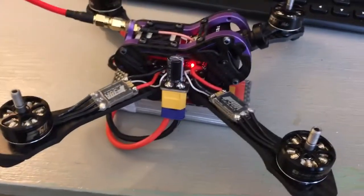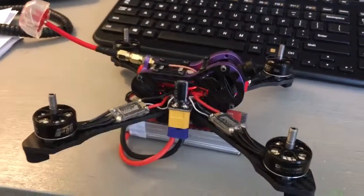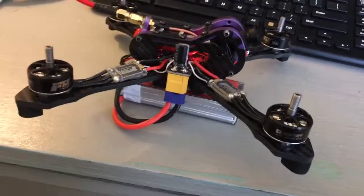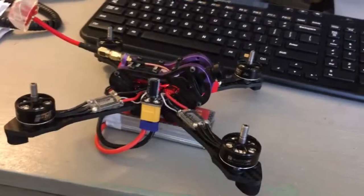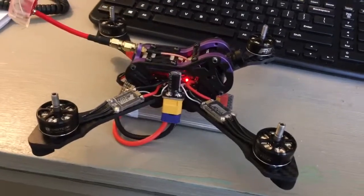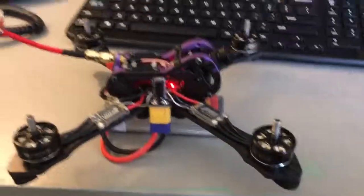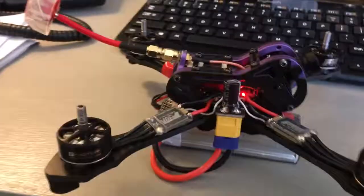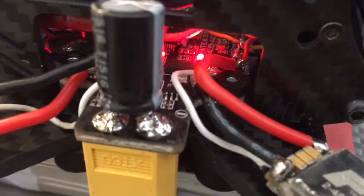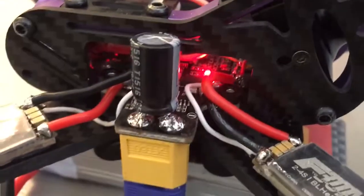If any of you guys have any suggestions, I can't tell you how much I appreciate it. At this point I'm willing to mail it to someone who knows what they're doing. This is only my second build but I've never had problems like this. So if anybody has any suggestions, that would be incredible. Big massive thank you — I really hope I don't have to rip out and throw away this board that I bought for $40.